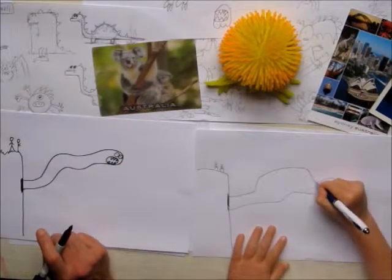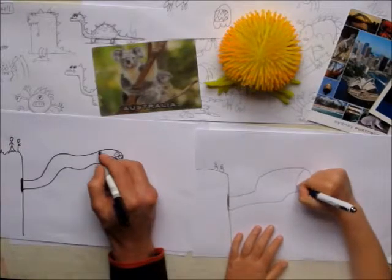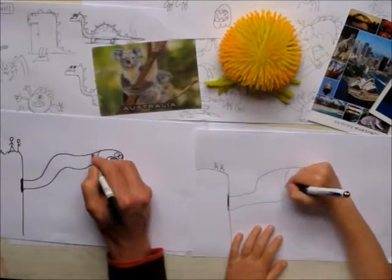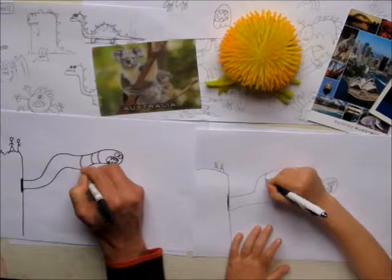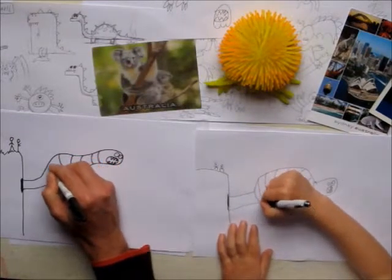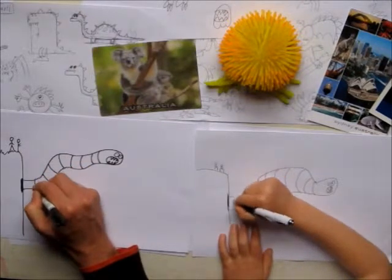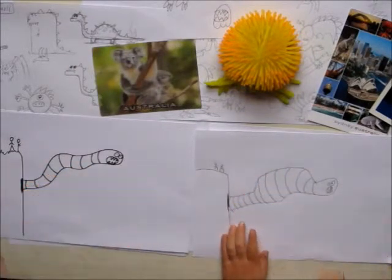And then we're going to do contour lines around his body, which are just slightly curved lines. All the way up to the end.